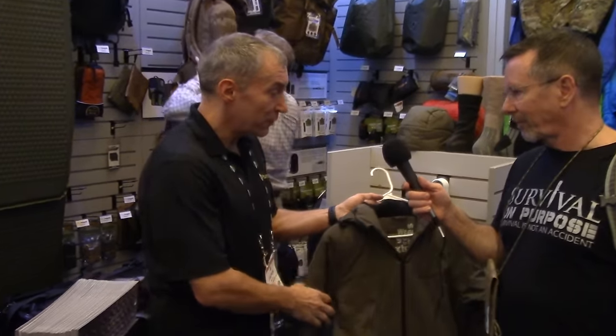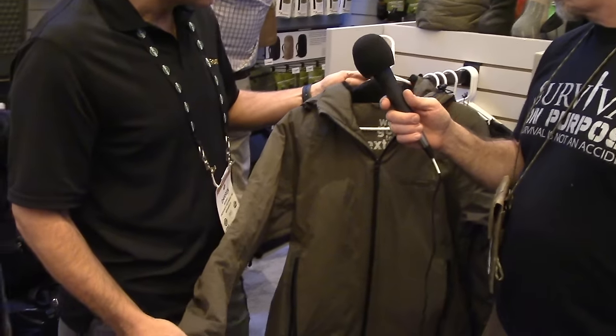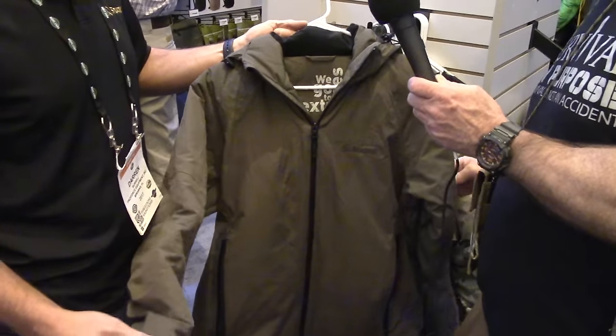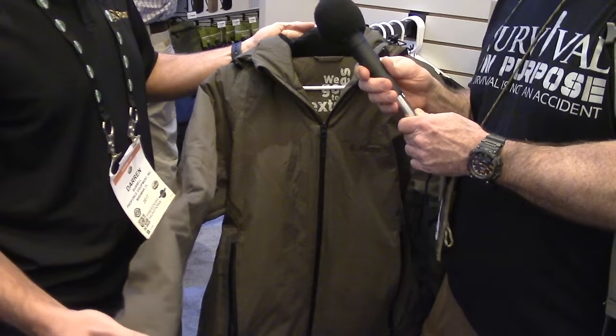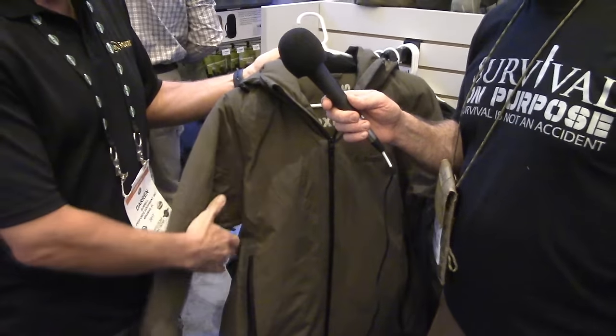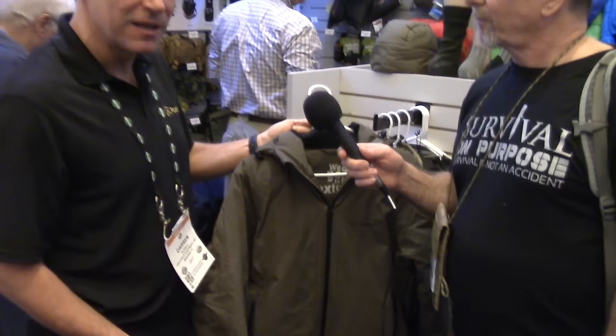The first product we've got here is the latest introduction to the Softee range. It takes the Softee insulation and combines it with a 100% waterproof outer. It's fully taped seamed, has weather resistant zips, and pit zips. It gives you a perfect balance of weather resistance and warmth. This also looks really good.